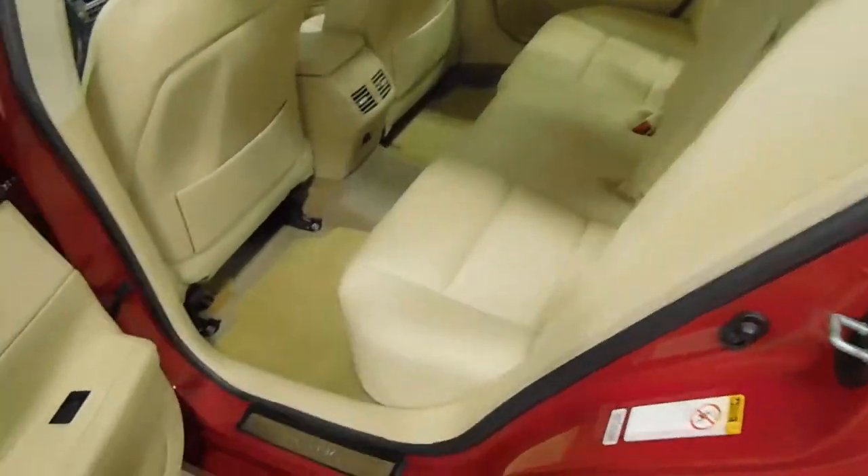Inside of the door looks really nice. Moving on to the back seat — just showing you how nice the vehicle is here. Floor mats. Leather seats back here. Armrest in the middle with two cup holders.